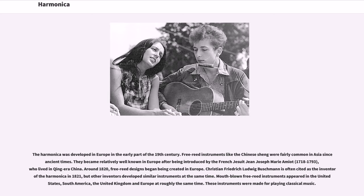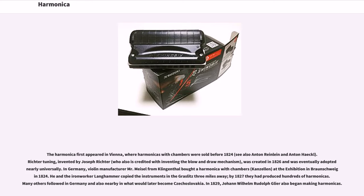These instruments were made for playing classical music. The harmonica first appeared in Vienna, where harmonicas with chambers were sold before 1824. Richter tuning, invented by Joseph Richter — who is also credited with inventing the blow-and-draw mechanism — was created in 1826 and was eventually adopted nearly universally. In Germany, violin manufacturer Mr. Miesel from Klingthal bought a harmonica with chambers at the exhibition in Braunschweig in 1824. He and the ironworker Langhammer copied the instruments, and by 1827 they had produced hundreds of harmonicas.